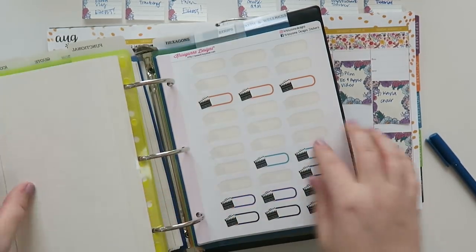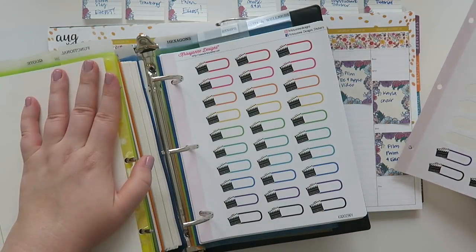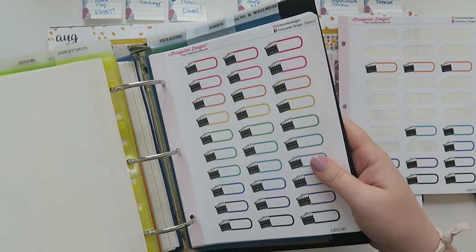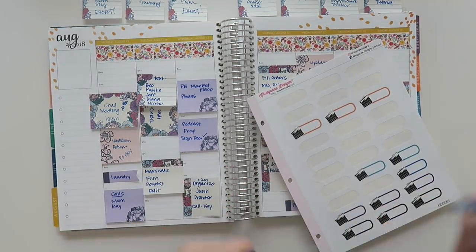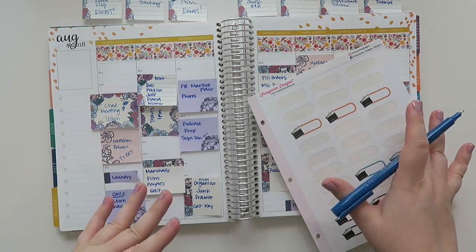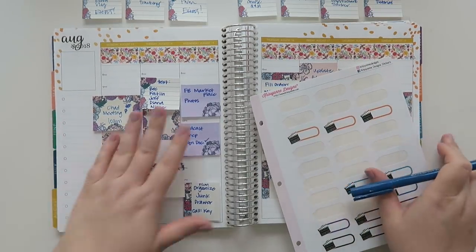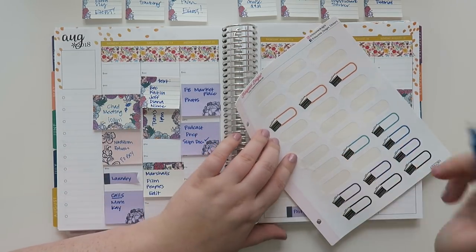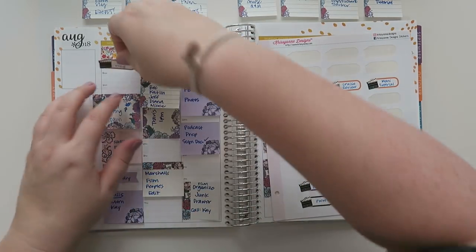I need to go to my functional tab — that's where the ones are that I want. I have been posting every day and you guys seem to really like it. I've been trying to figure out a way to not post like seven days of planner videos but do something a little bit different, kind of mix it up, because that's kind of just how my life is. Let's put in what I posted this past week.